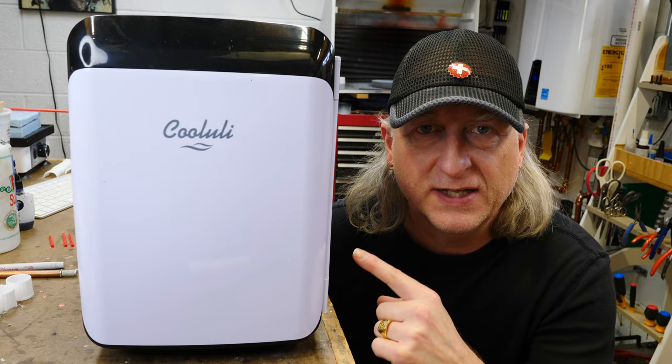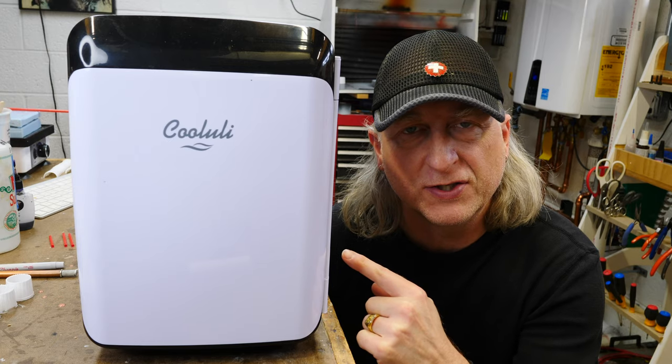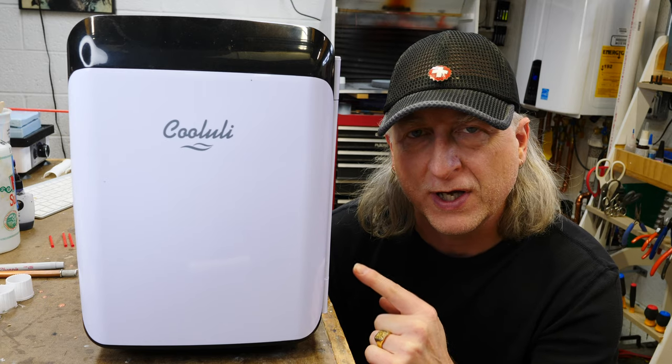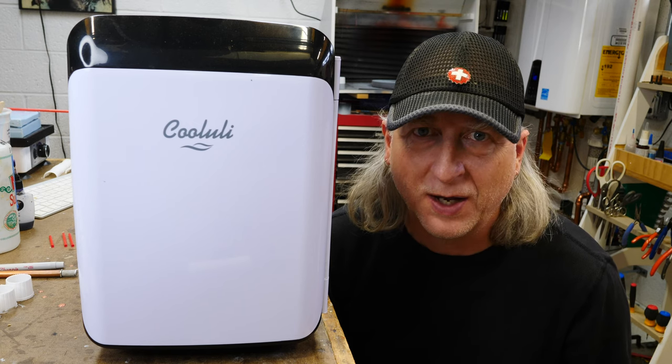This is my 10-liter heating and cooling Koolooli mini fridge. I bought it on eBay for $22 as-is, for parts, not working — and I'm going to turn it into a long overdue hot box.